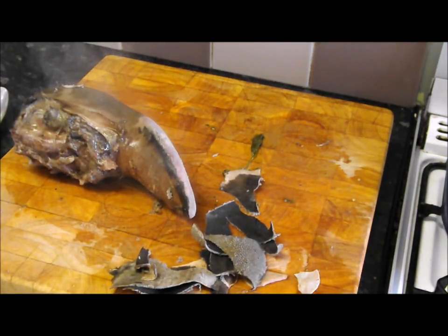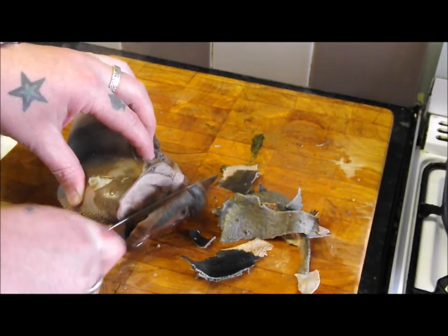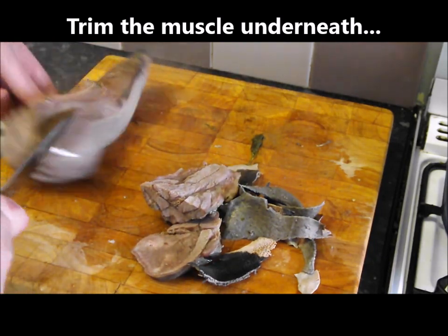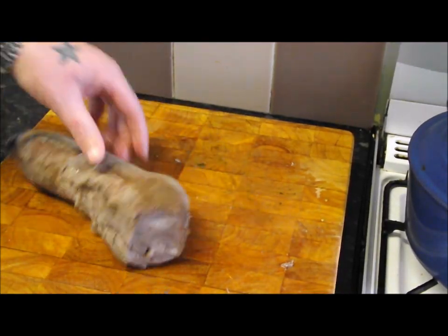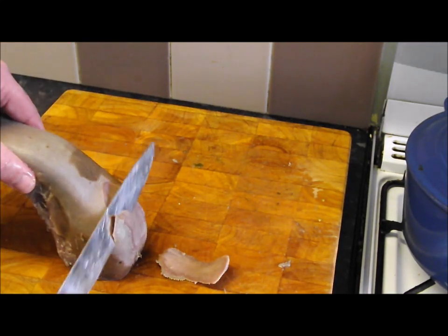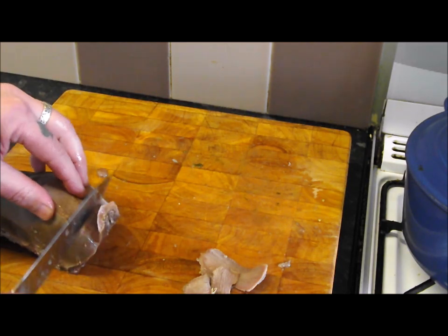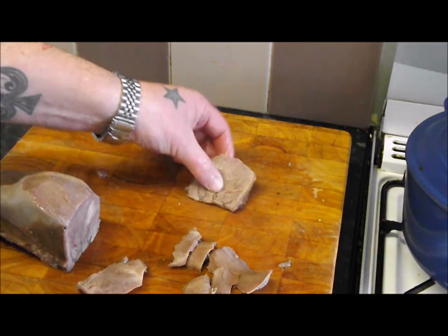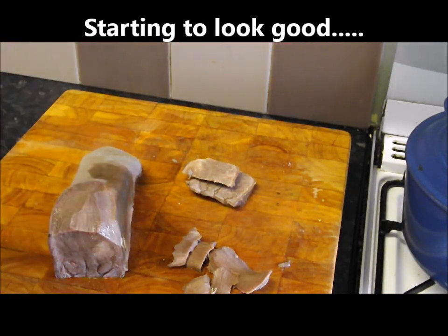Then we're going to trim it up. So there's my trimmed tongue. Now there's several ways you can eat this — you can just slice this. This is a very French dish and you serve it with a sauce. But what I want to do is press this. So I'm going to cut it in half, reduce the liquor, get it in the press, and I'm going to press it.